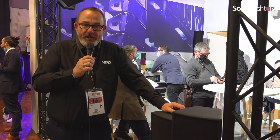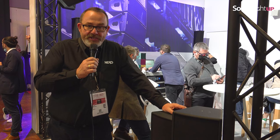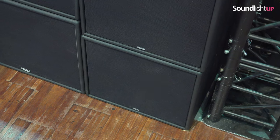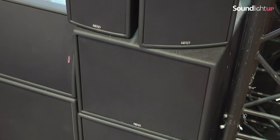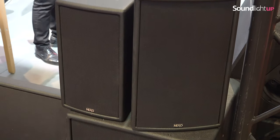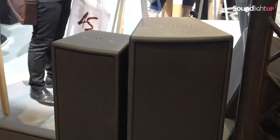Hi, welcome to the Nexo Yamaha booth. This year at the show we're actually launching our new EPS range. This is a series of cost-effective products from Nexo, starting from the EPS6 and going up to the EPS10, and includes two subs, the ELS400 and the ELS600.